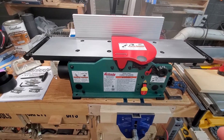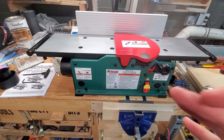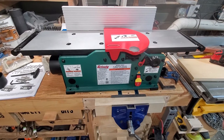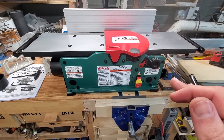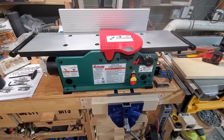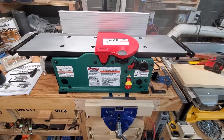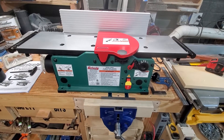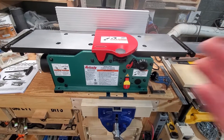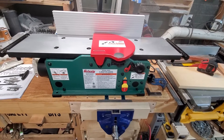Got this set up — initial impressions. This is actually the first time I purchased something from Grizzly. The real reason I was on their website was looking for a joiner. My brother had gotten the six-inch with the spiral cutter head, and I happened to see this on sale. The only review was from the company saying it's a new product, so I decided to take a chance with it.